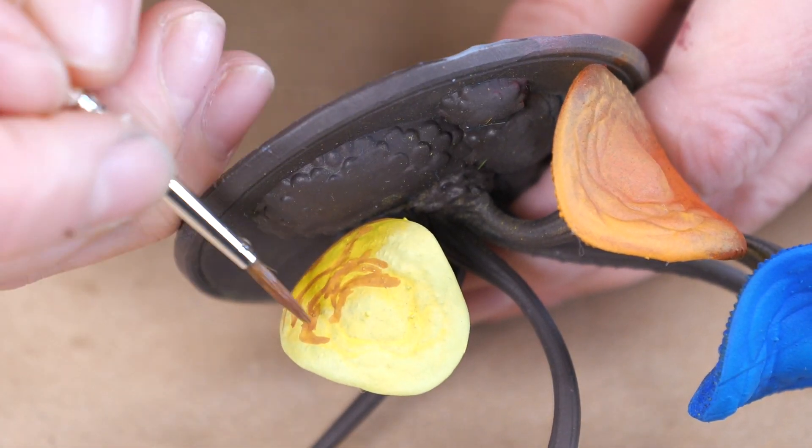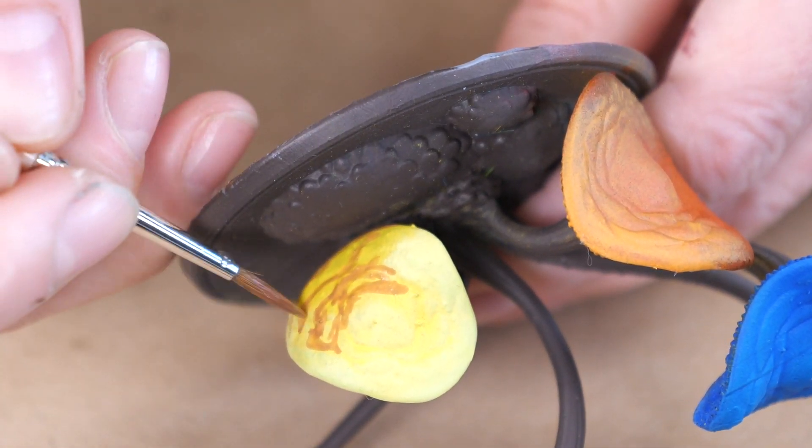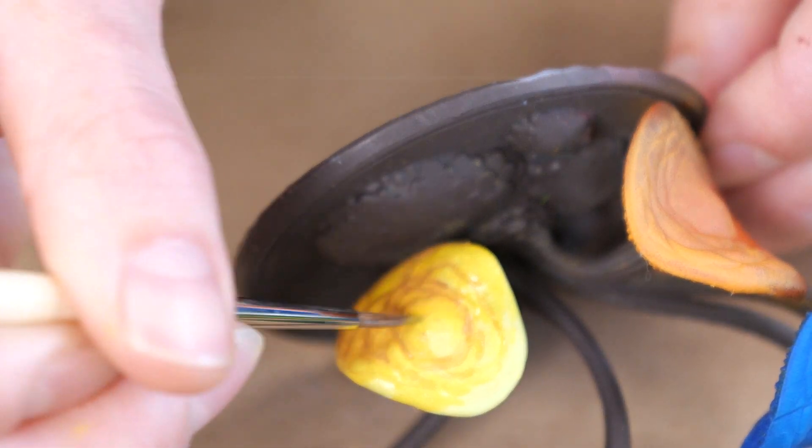I like mixing purple with yellow to shade my yellows, because this avoids turning them green, like when you mix them with black.